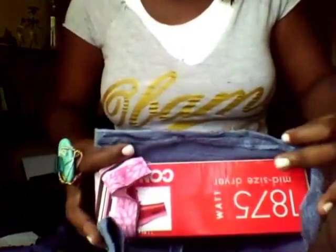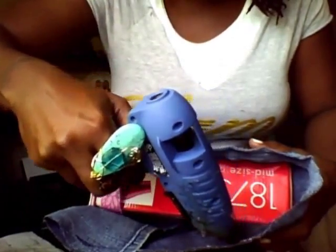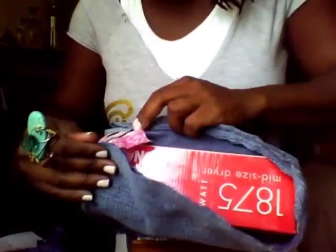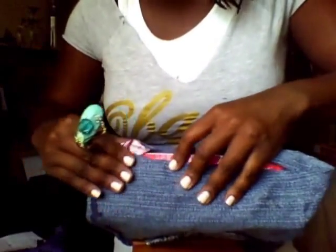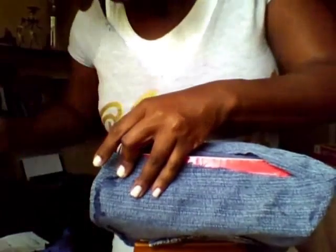So here's the denim. I'm going to take the side that I created a hem on, and take the side that's not so straight and pull this up just as if I am wrapping a gift. I'm not a real good gift wrapper, believe it or not — I kind of just pull the paper up and throw it on there. People laugh at me all the time about my Christmas wrapping abilities.